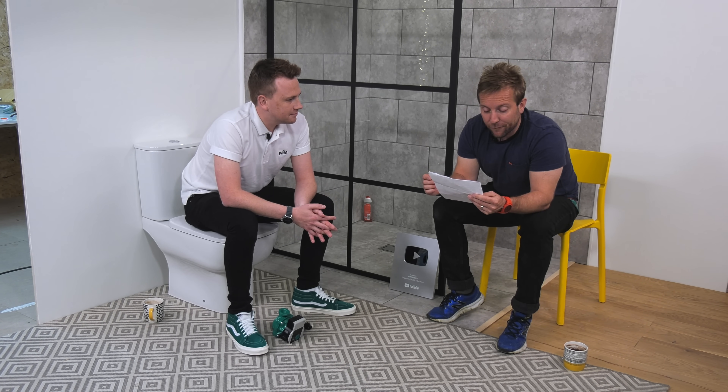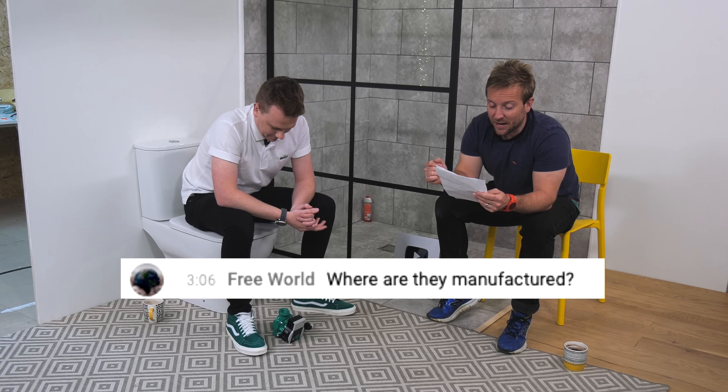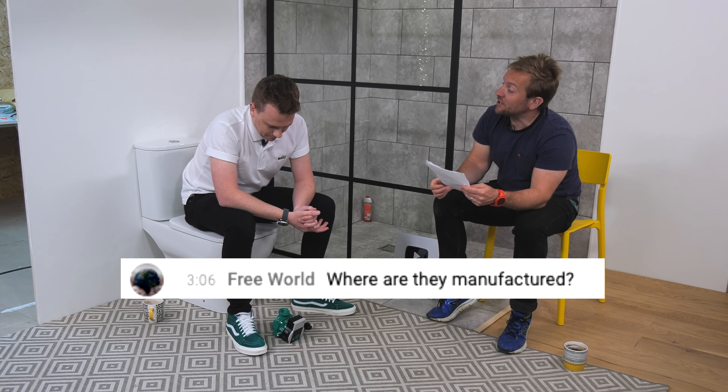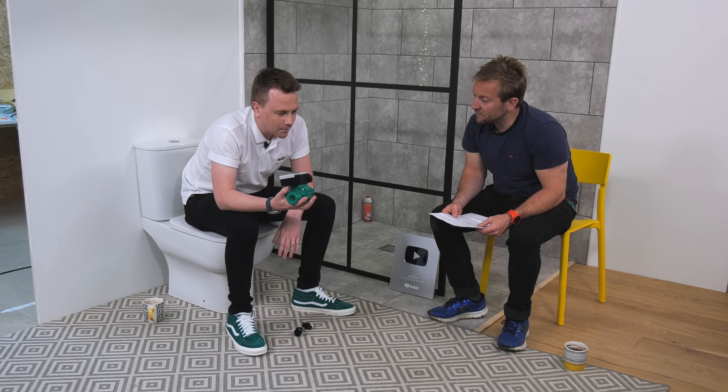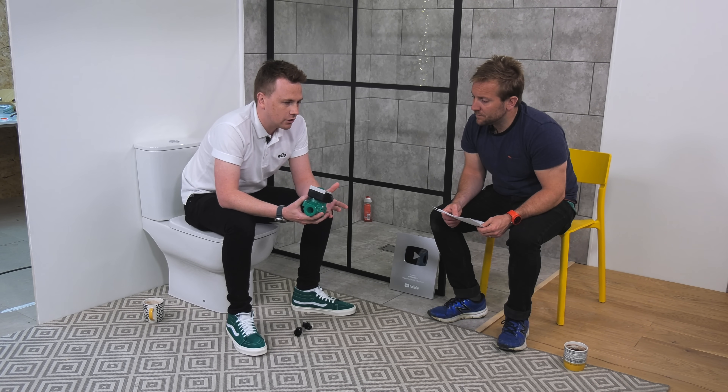This first question is from Free World. Where are these pumps manufactured? I imagine these pumps here and all the other Velo pumps — these are the Picos — are made in France now. One in Albany and one in Laval. And basically we have a big manufacturing site over there.